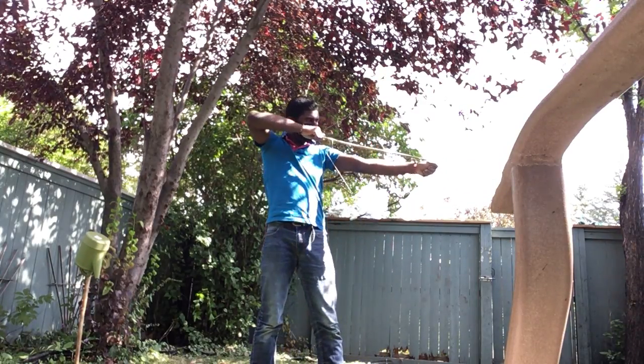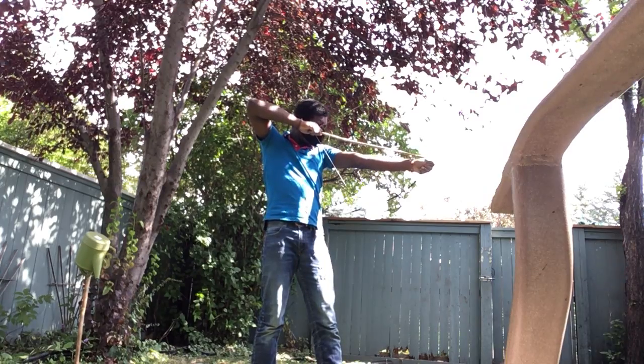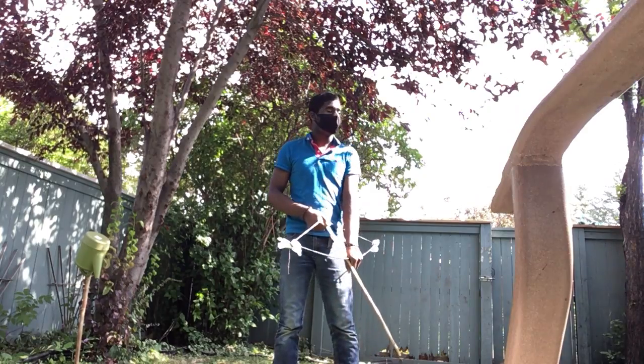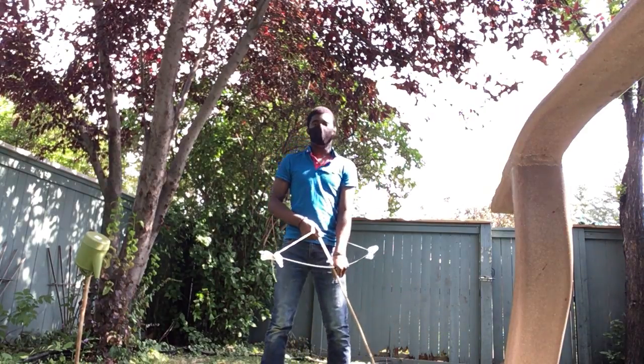I'm using my back, you can see. I'm looking down the shaft of the arrow, but I don't mind about my legs or anything like that. I'm a complete noob — I've only watched a couple videos.